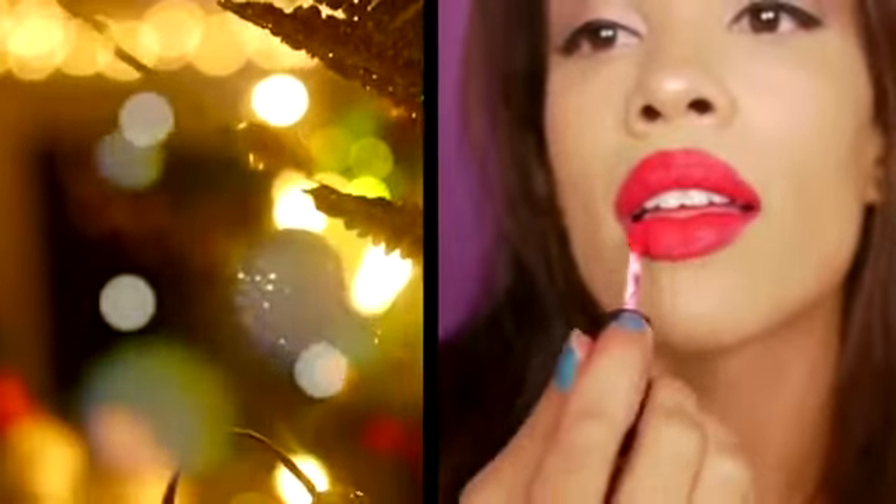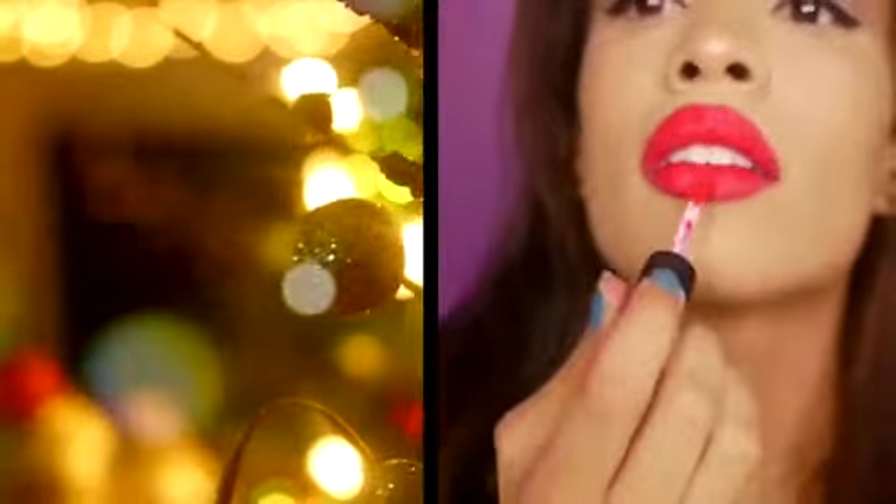Hello everyone, welcome back to my channel. My glam bag is here and I'm really excited. What I'm gonna do is create a look using the amazing products that were in my bag.